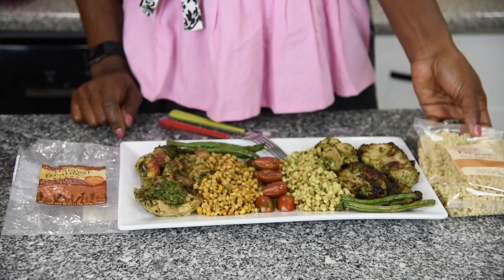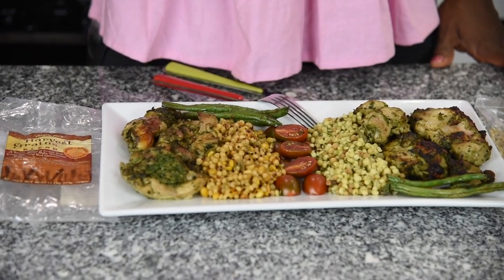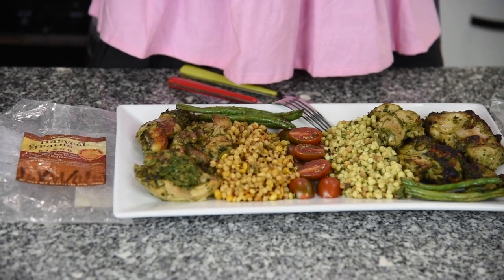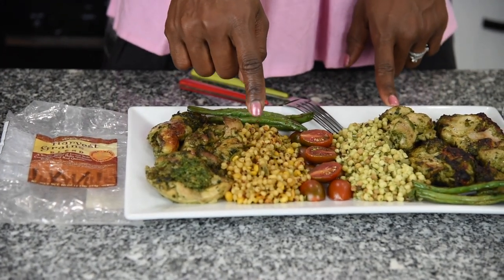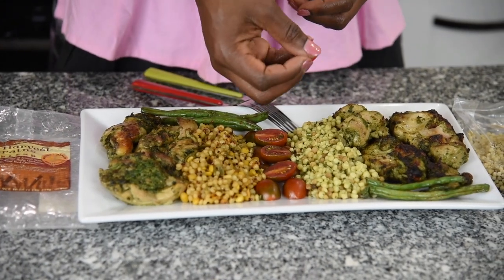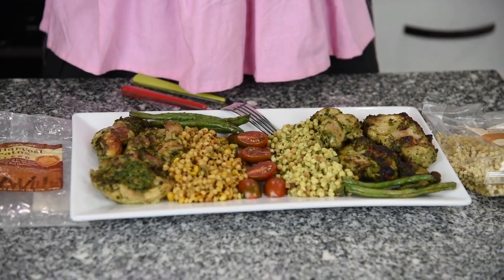This is fregola and this is the harvest grain blend, which comprises mostly of Israeli pearl couscous. For recipes that call for fregola, if you can't find it, you can use pearl couscous — they're about the same size. The only difference is pearl couscous is machine-milled, while fregola is generally hand-milled, which gives it a rougher, coarser consistency.